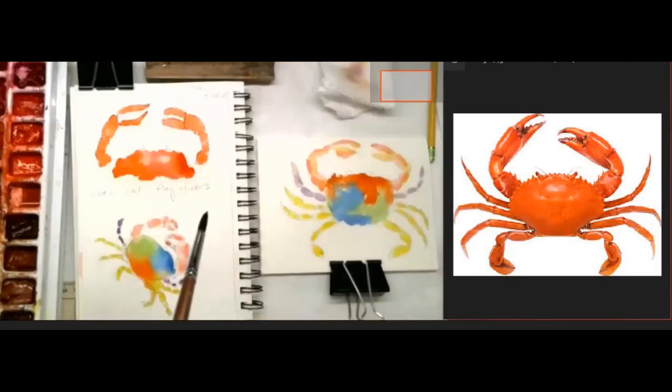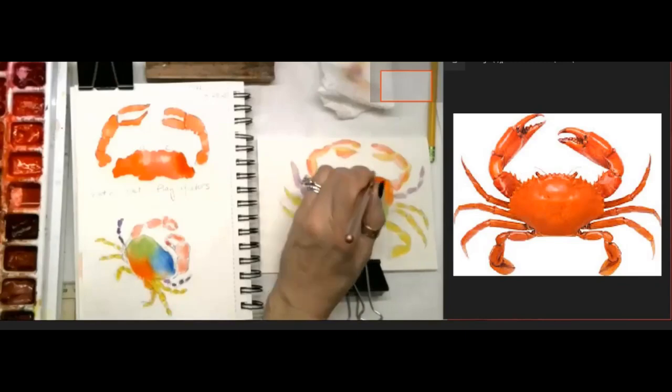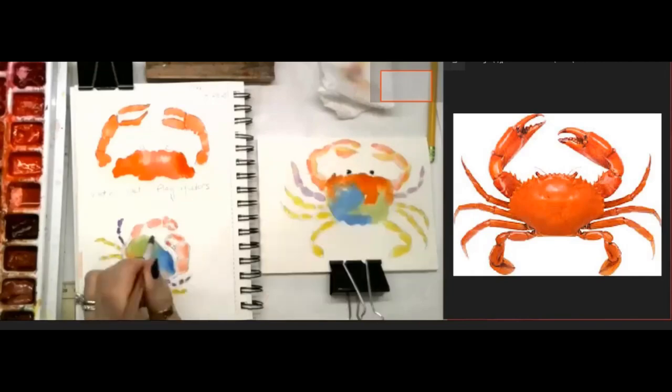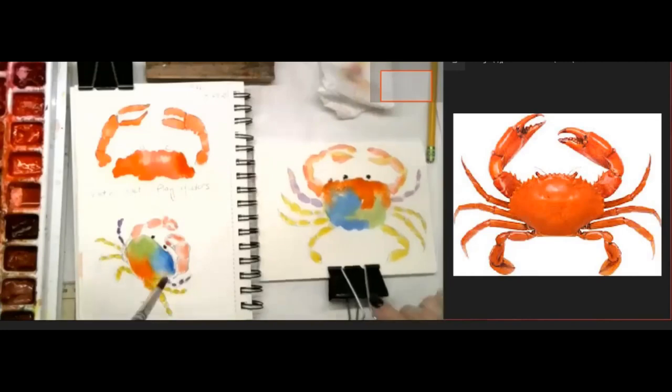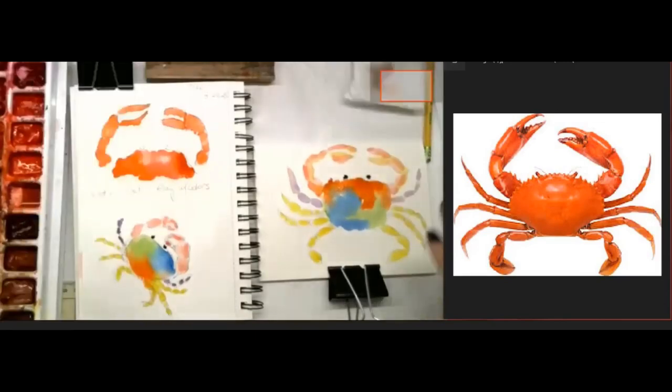We don't want to use black because it will just stand out too much. I'm going to come in with his eyes and grab a really pretty blue, or you can use a paint gray. I'm just going to add a little bit of the red I used and put the dots in for his eyes. You can go crazy and make googly eyes - do whatever you would like with yours.